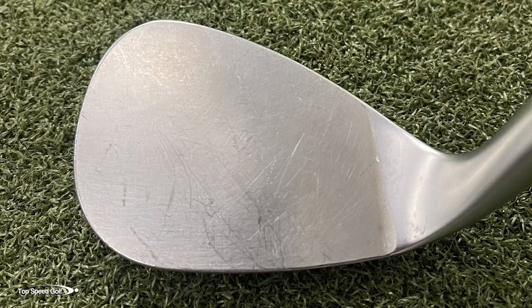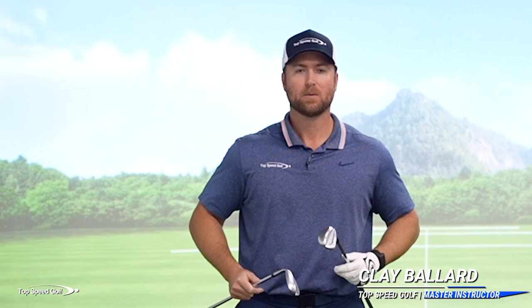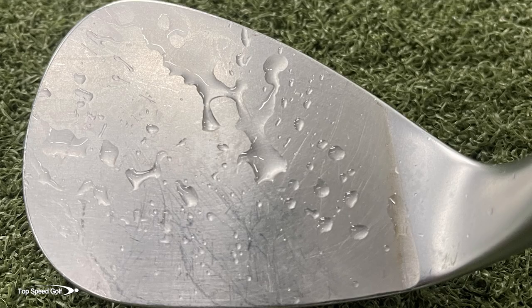Will a wedge that has no grooves on it be able to spin the golf ball? And then what happens when we hit it in normal playing conditions — maybe there's a little bit of dew on the ground, maybe you catch a little bit of grass? What will happen when the wedge gets some water on it, and what will happen to the spin then?